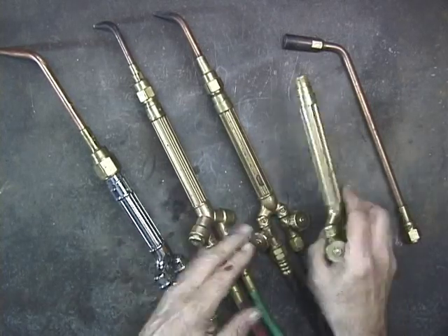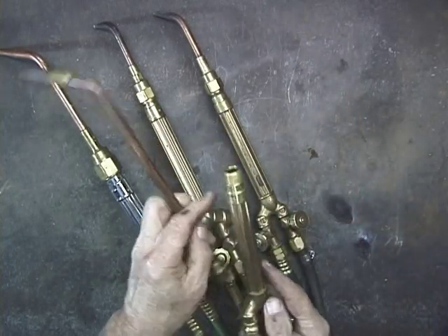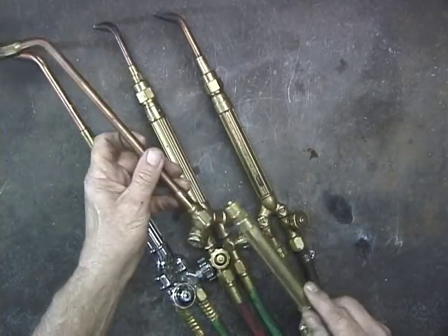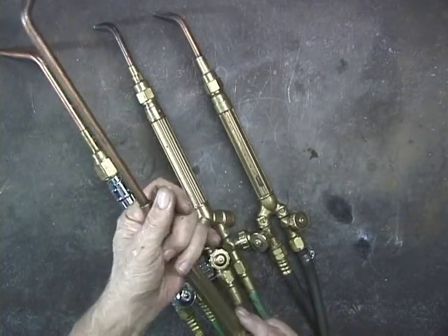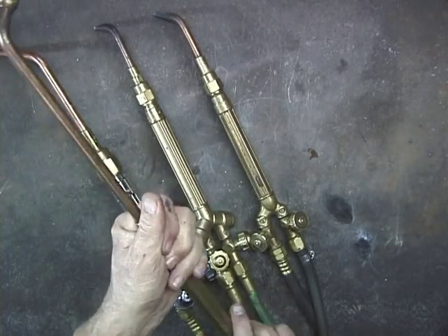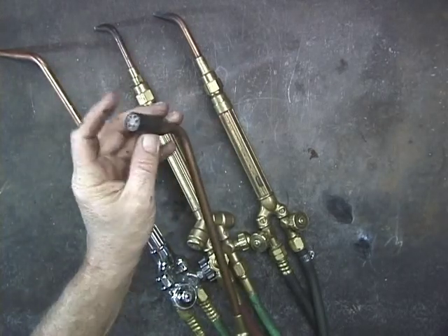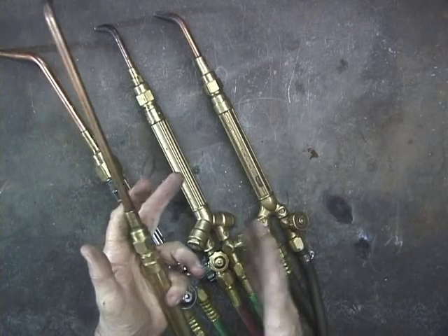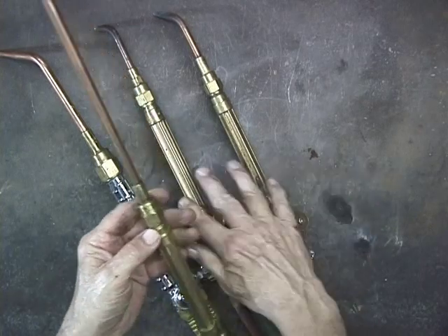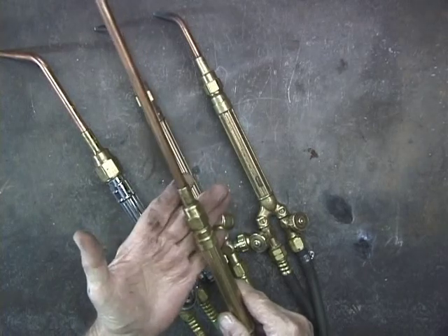Here's another Performer — this is just the handle. There's a variety of tips that you can buy for these, and this is called a rosebud. I use the rosebud if I'm going to be heating copper up to anneal it. All these holes in here, it puts out a broad span of heat so that I can anneal very quickly. So this Performer right here will take a large tip like this rosebud.